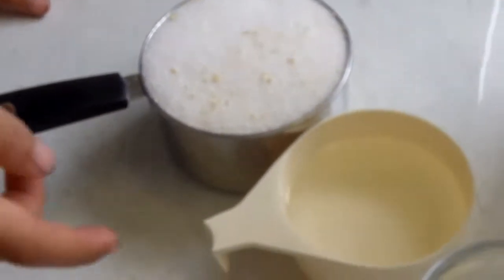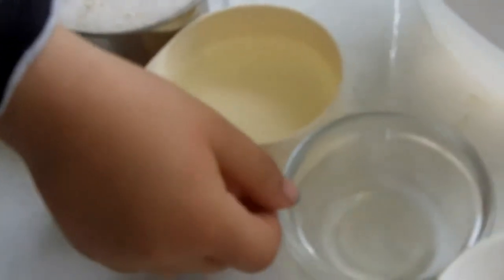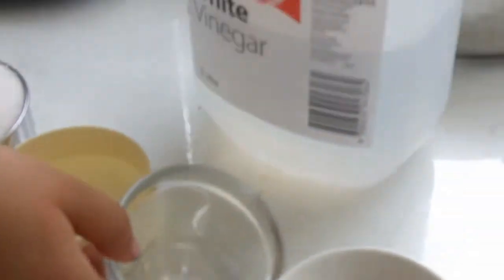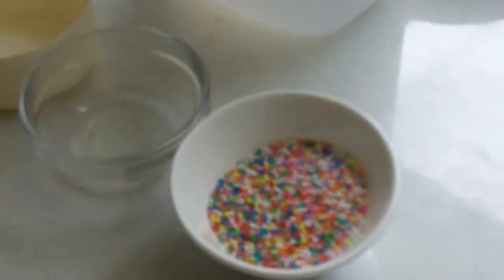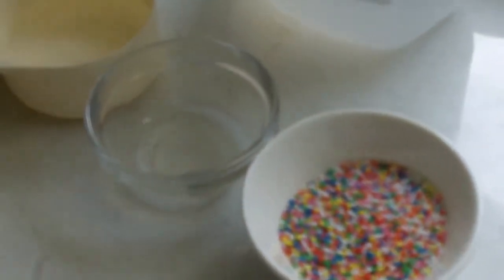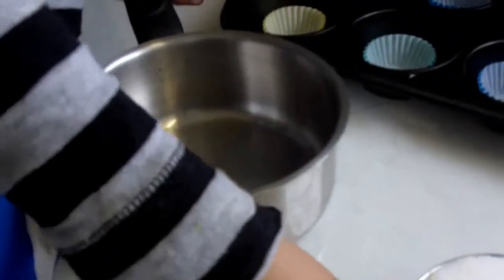Hello, today we're going to make toffees. So what are we going to do now first? Sugar, sugar and vinegar, water, water and one teaspoon of vinegar and hundreds and thousands. Now, what do we need to put it in? Sugar, a little bit.